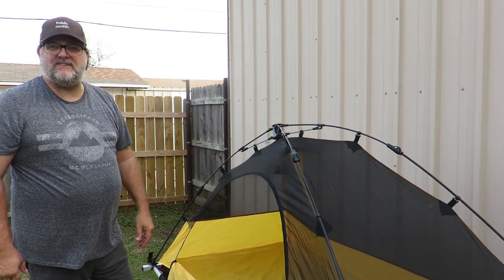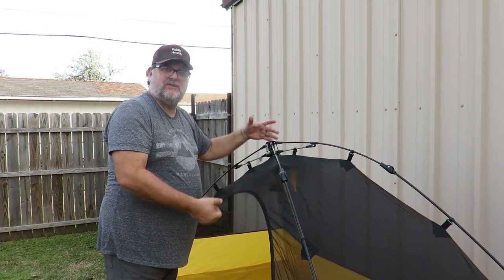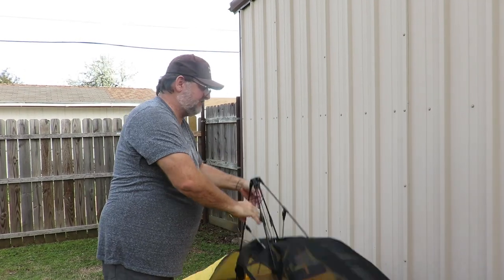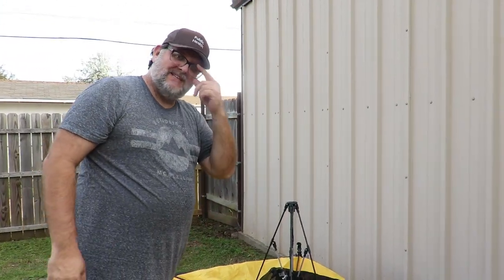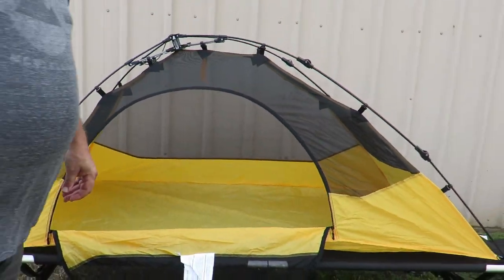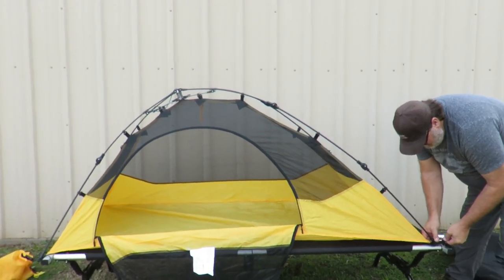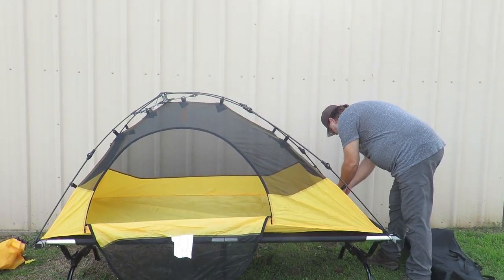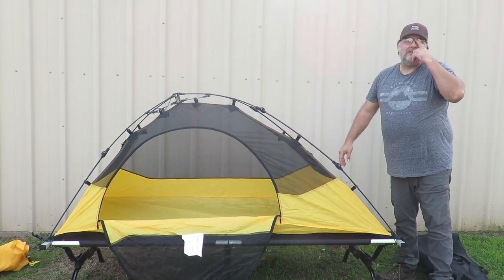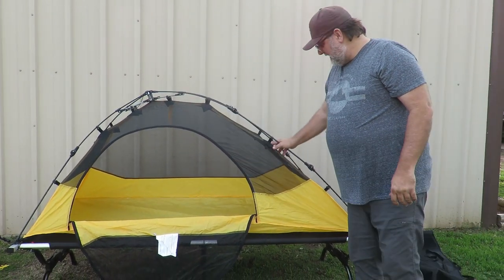This is how simple it is to take down — unlock it and then push down. That's it. Secure to the cot — there you go. Pretty easy. Covers the whole length of the cot.